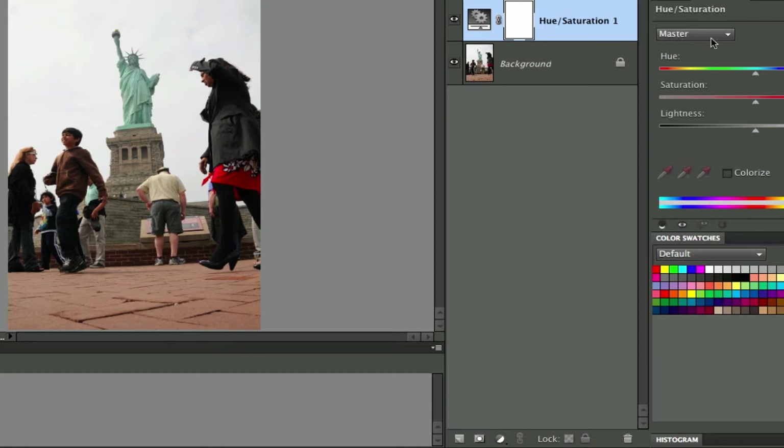Under the Hue and Saturation adjustments you have a master color and then you have all these other colors that are part of the color wheel. Now one thing that we know is that the Statue of Liberty is fairly close to a cyan color — it's a little bit on the greenish side but it's kind of a cyan color. So what we want to do first is go to the cyans.